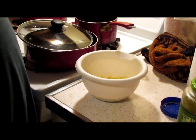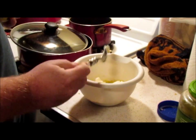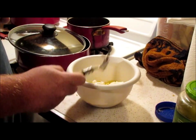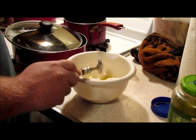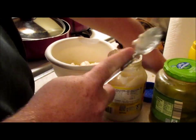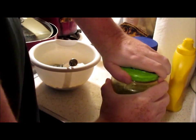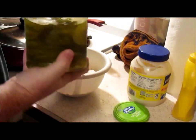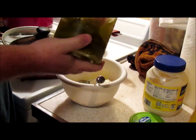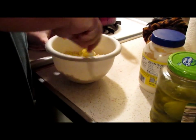We're going to go with a couple tablespoons of mayonnaise to start — you can always add more if you need it. And then add a little bit of pickle juice, just a splash. Mix that all together.